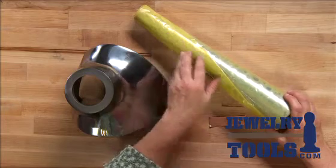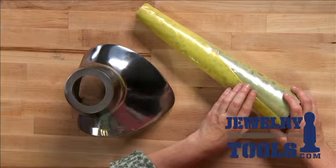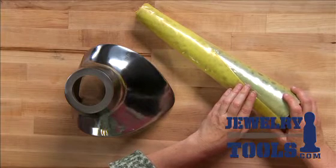The bracelet mandrel comes in two different shapes. We have round bracelet mandrels as well as oval mandrels. Round mandrels are great for making bangles, and the oval mandrels are terrific for making cuffs.